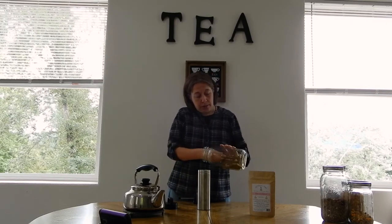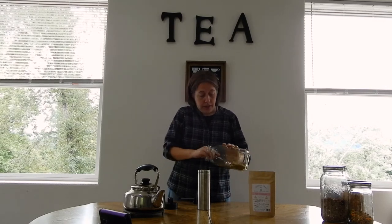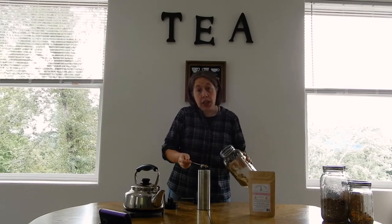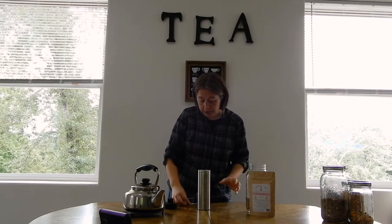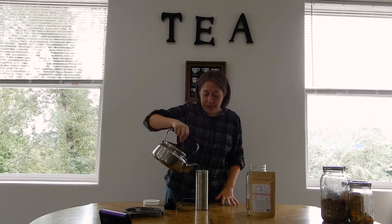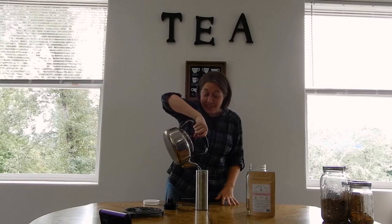I believe this is between 12 and 16 ounces, so one teaspoon will do about eight ounces of water, so we're going to double this. We put in our tea. Today we are steeping Rose City Repose. This is our tea featuring Oregon lavender, chamomile, and calendula. Now that we have our tea inside of our travel press, we're going to add our boiling water.